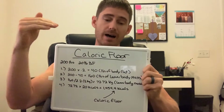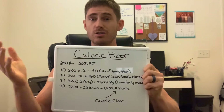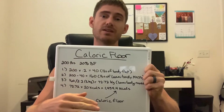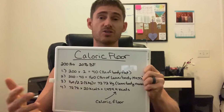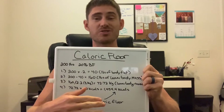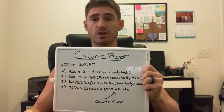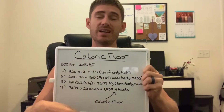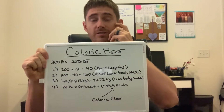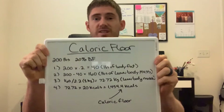For your dieting and fat loss purposes, you want to know the limit you're going to approach. You don't want to get down to it, but if you do get down to that limit and you're not dropping any body fat or body weight, you need to go into a reverse diet because there's nowhere to go lower — you can only go up. Do a slow, conservative reverse diet to bring your metabolism back up. Knowing your caloric floor is very important when you have a physical transformation goal.